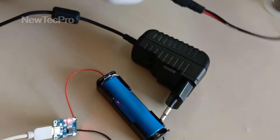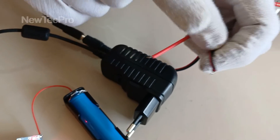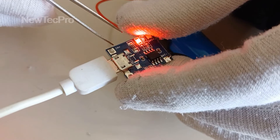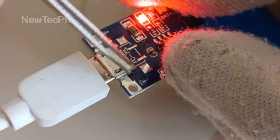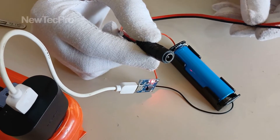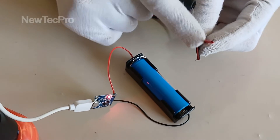Solder the red and black wires to this section — the red wire to positive and the black wire to negative. This is easy; I want this video to be complete, so I will solder this for you to see.